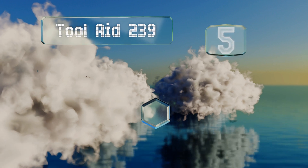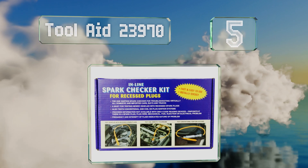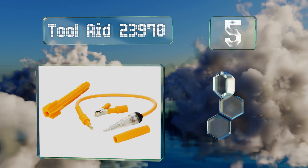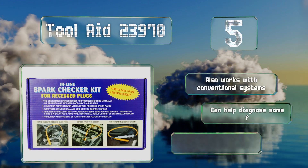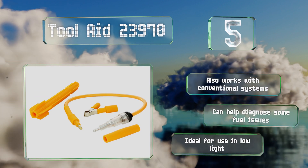Halfway up our list at number five, if you're dealing with an engine with recessed plugs, then the Tool Aid 23970 is a must-have piece of equipment. Rather than forcing you to squint in order to see a faint spark, it uses a flashing bulb to let you know if there are any ignition problems. It also works with conventional systems, can help diagnose some fuel issues, and is ideal for use in low light.